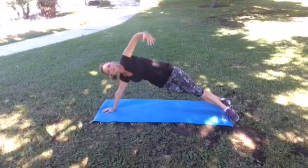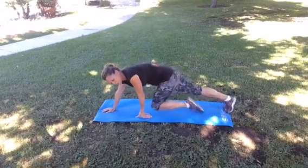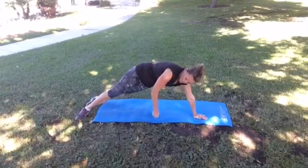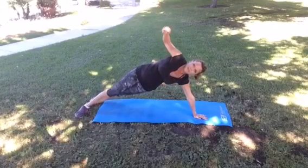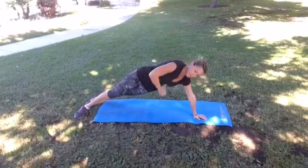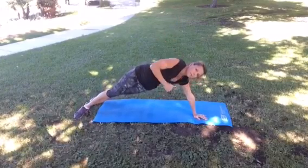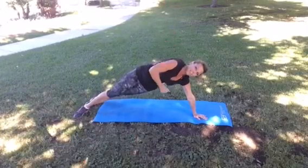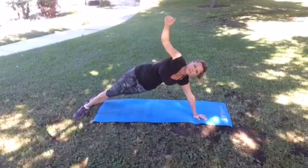Feel free to do more of these; we're only going to do one more to keep this a quick video. Other side — getting into my side plank, arm up, reaching and reaching behind me, then straight up. You should be feeling this in the side of your belly — no more muffin top for us! You got this. One more. You're looking awesome. Good job.